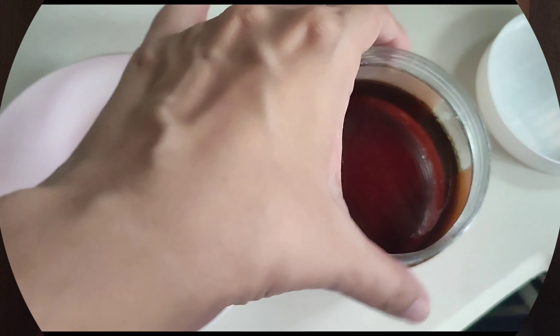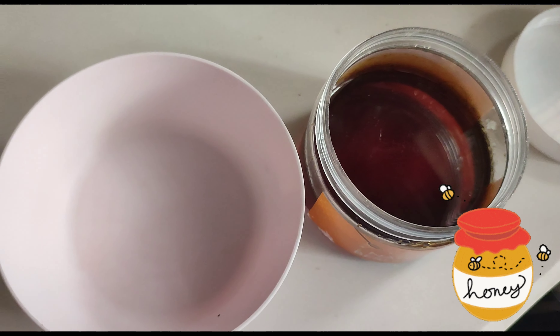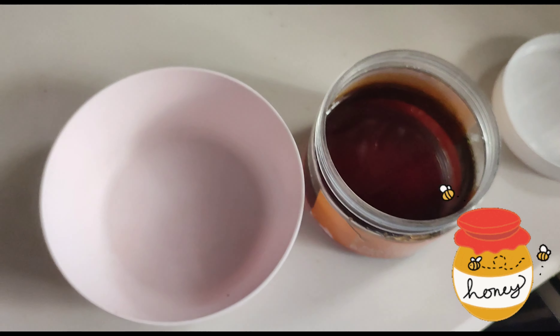Hello everyone, today we will try the most viral Korean rice face mask because it is very viral on TikTok and Instagram. Let's try it.